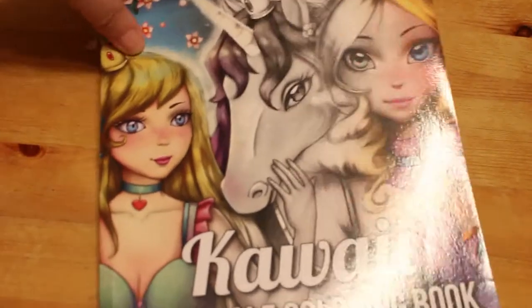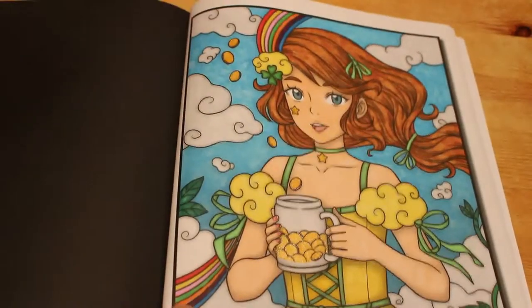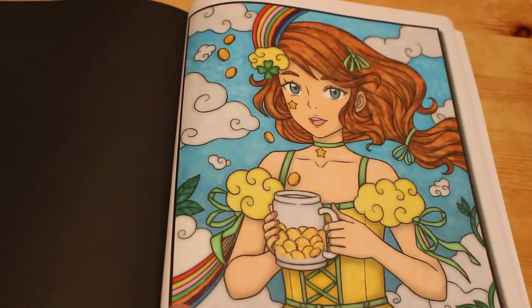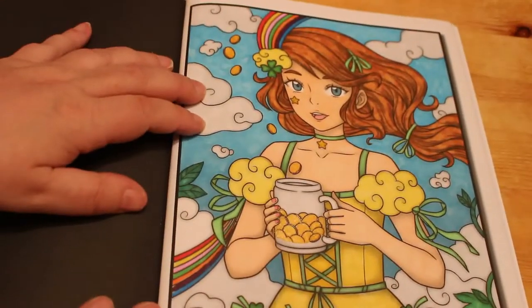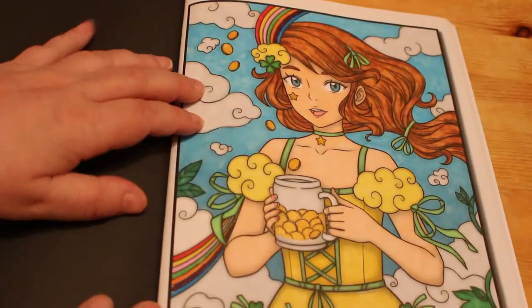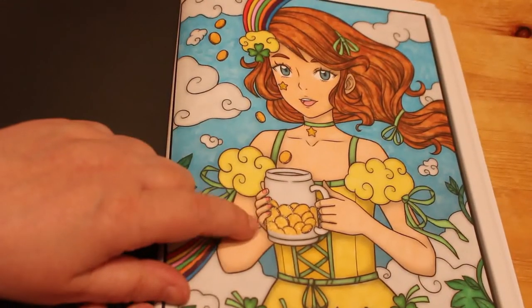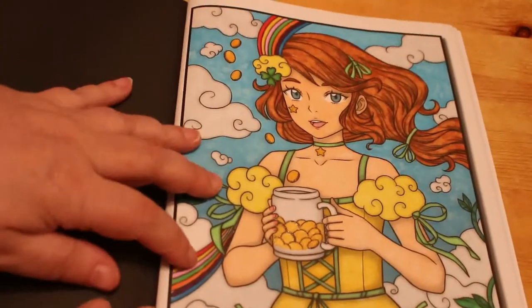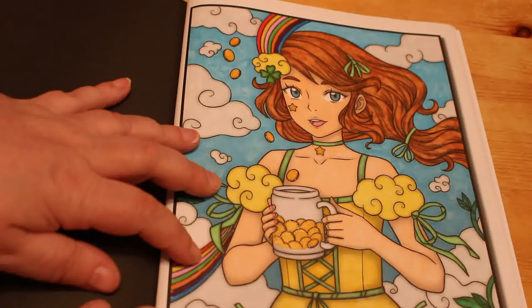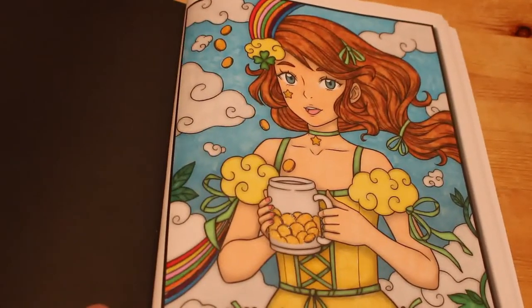Then I did one from Kauai Grayscale, the same one that the Bibliophile Colorist did — we did this one on camera which was of course the St. Patrick's Day picture. This was done with Arteza Everblend markers and the Linkshine on the coins in her cup. That's the only place I used a bit of glitter. I liked doing this one; I think it looks really nice.